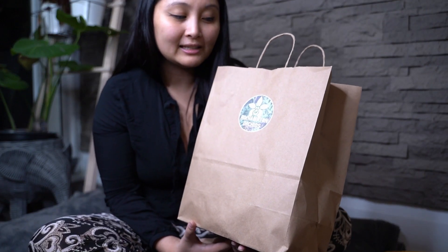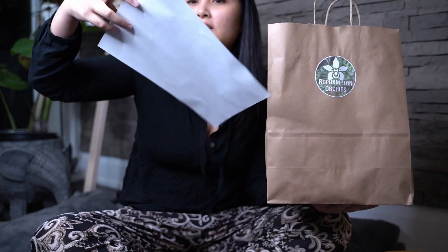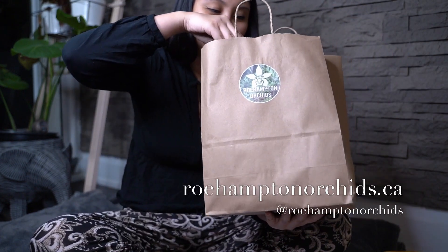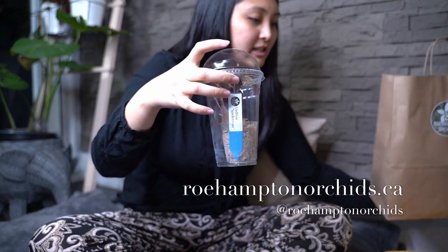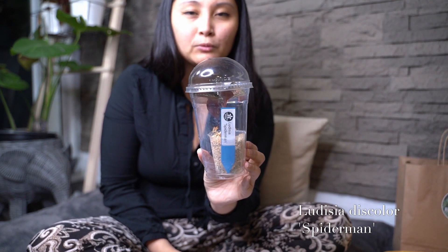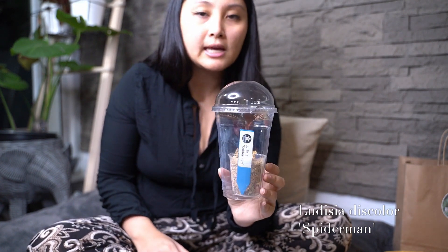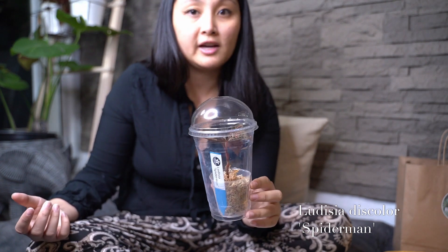The first thing we're going to be doing today is opening up and showing you guys what we got from the Roehampton Orchids restock. So they've got our order here. This is the first plant that we got from Roehampton Orchids. For some of you guys who don't know about them, they are pretty popular for their jewel orchids and a lot of other orchids that are hard to find here in Toronto. So this one is the Ludicia Spider-Man.